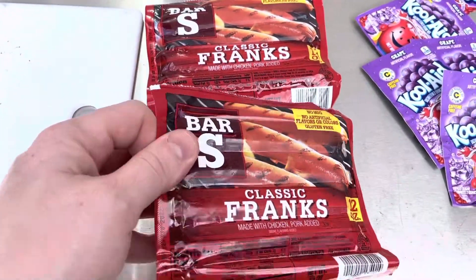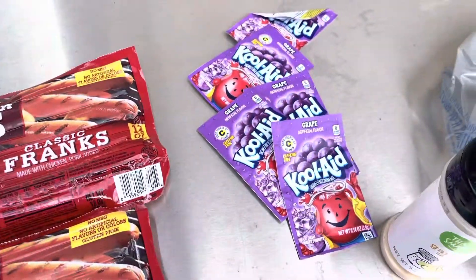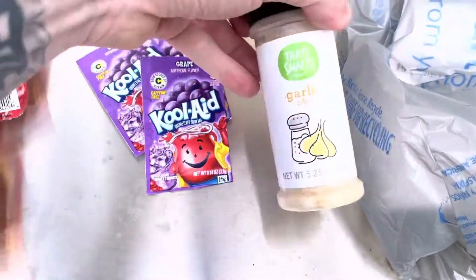As you can see right here, we've got some classic Franks, some hot dogs, some Kool-Aid — this is grape Kool-Aid — and some garlic salt.